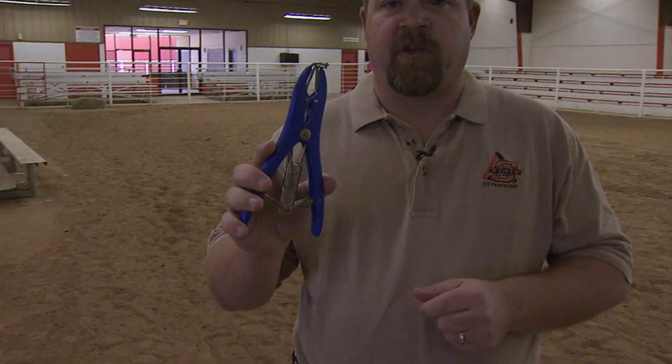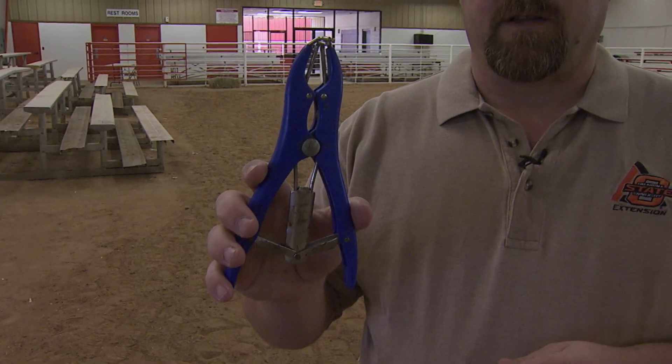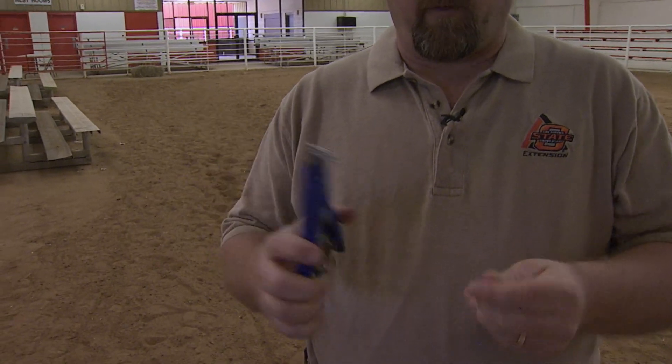What first we have to have is what we call the elastrator. We can pick these elastrators up at any farm implement store, co-op, or feed store. They're relatively inexpensive. They come in two different forms, plastic and metal. These are what we're going to use to put the rubber bands on the goats.